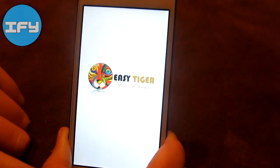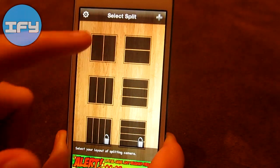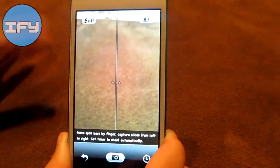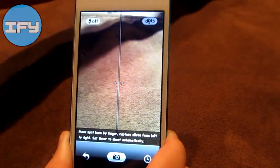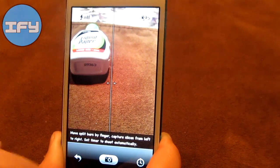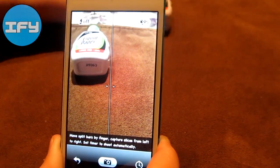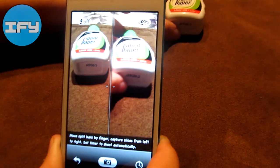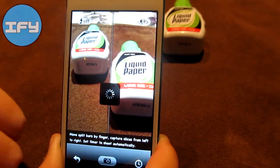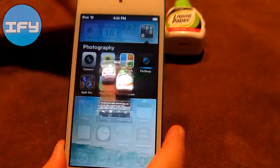Then I have SplitPic, which you can clone yourself or do many other things. You take two pictures and it puts them into one. The thing is you don't have to move your camera because then it will look weird if you have different background pictures. So here I'll take a picture of that, then without moving my camera I'll just move whatever I want to clone. It looks really nice and works great with people.